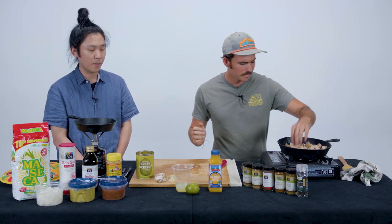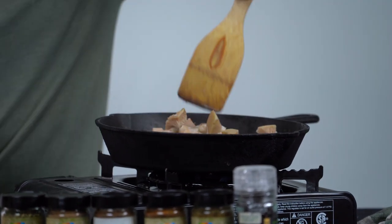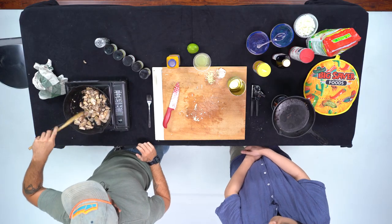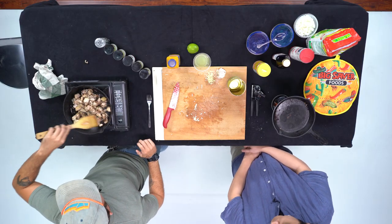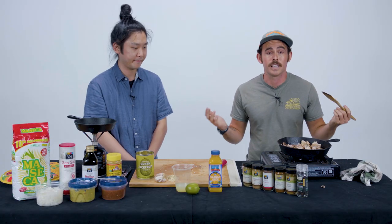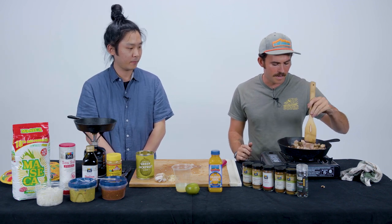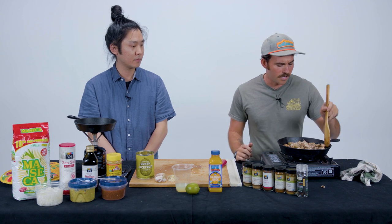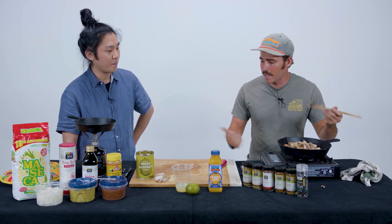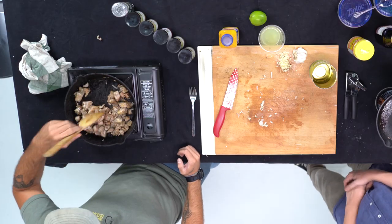Did you already marinate this jackfruit? No, just right out of the can. We're adding the fruit juice while it cooks — it's going to cook out. Importantly, drain the liquid out and pat it dry with a towel, or just let it sit. You don't want any of that brine. It's like cooking meat — if you're cooking meat, you want to dry it off before a good fry. Again, guys, we're not experts. I'm not a chef, Matt's not a chef. We just like to eat and want to show you that anybody can eat healthy or start eating less meat.